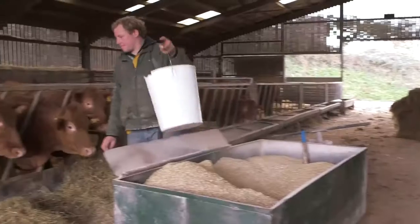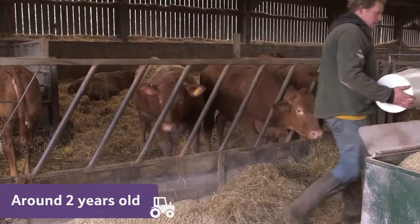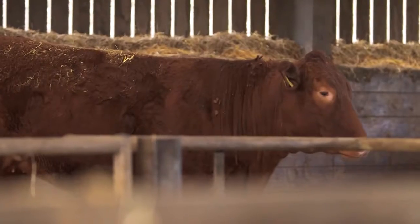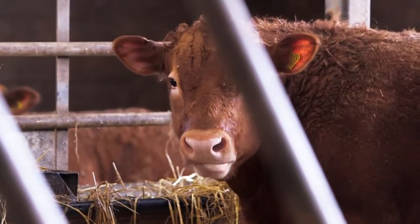The farmer looks after the cattle until they're around two years old, the usual age at which they're turned into the beef we eat. In the United Kingdom there are strict laws to ensure that all animals, including the ones we farm for meat, are properly cared for and treated well.